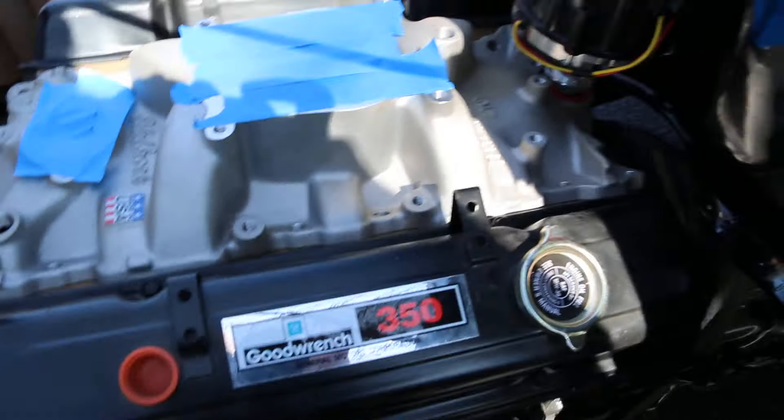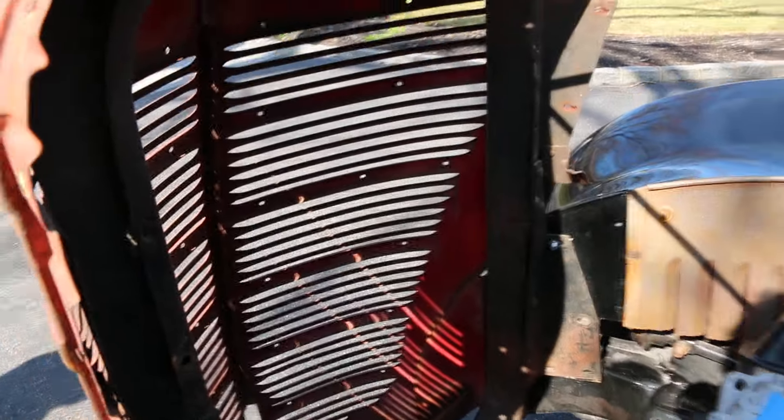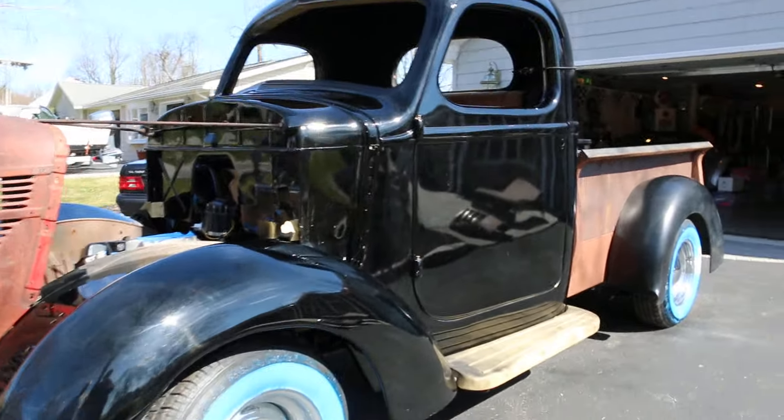Try to buy one of these all done — forget about it. It's got a nice look to it. It's a great looking truck.